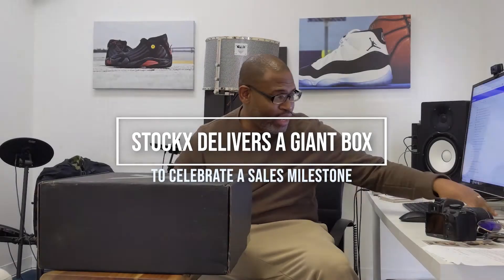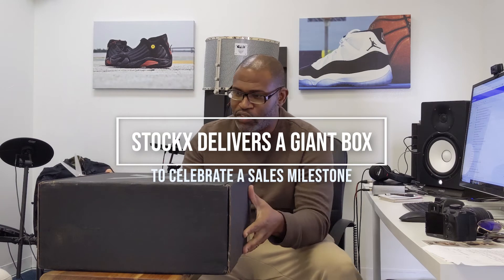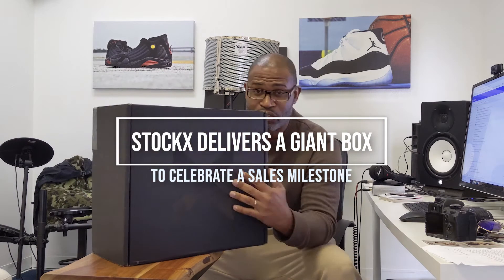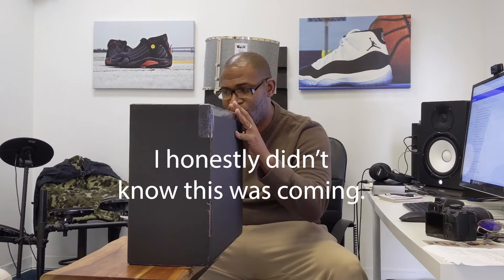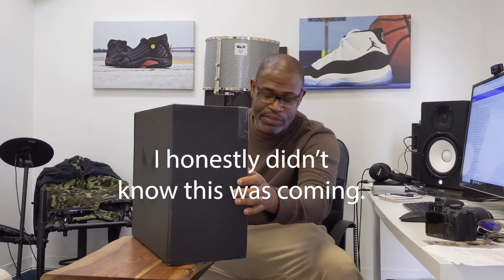Different kind of unboxing, specifically for me and this channel. I just got this big, gigantic box from StockX. And as you can see, it's still taped. It just arrived. I have no idea what it is. I didn't order anything.